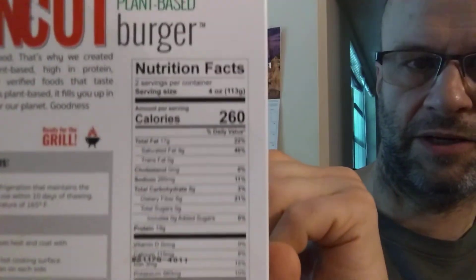Looking at the nutrition facts, unfortunately this does have refined coconut oil. It has 17 grams of fat, of which 9 are saturated — that's not so good. No cholesterol, 260 milligrams of sodium, 8 grams of carbs of which 6 are dietary fiber, which is really exceptionally good. No sugars, and 19 grams of protein. So it's kind of a trade-off: a lot of fat but also good fiber.